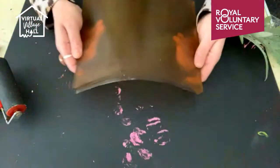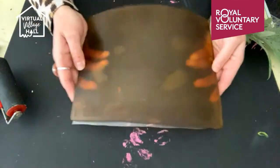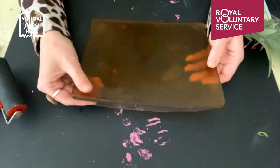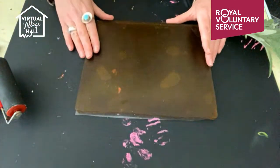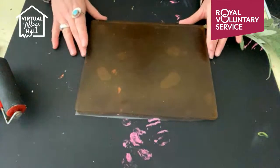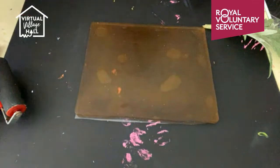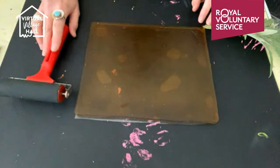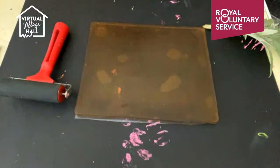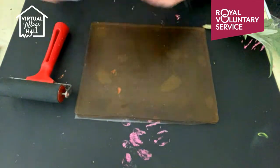So this is the gel plate - as I say, it's like you've put too much gelatine in jelly, so it's nice and rubbery yet firm. And this takes ink, paints, fabric paints really well, and also makes great imprints. So this is what we're going to use to print onto our fabric. I've also got a roller, sometimes also called a brayer, and my fabric paint, which is just basic fabric paint.